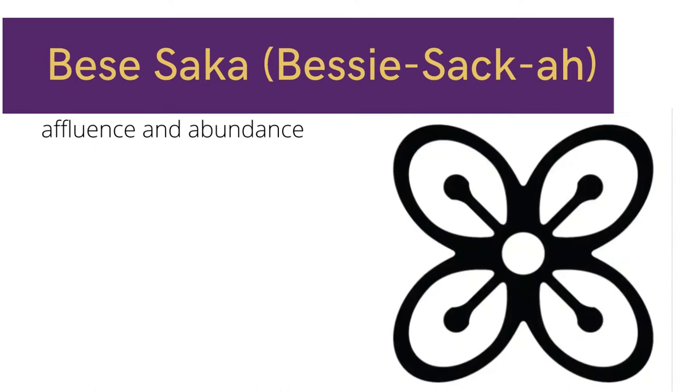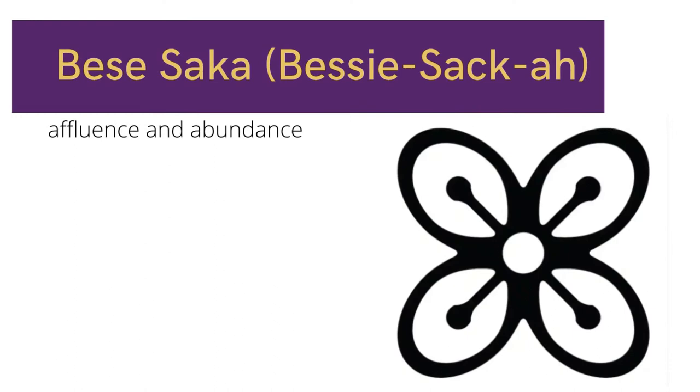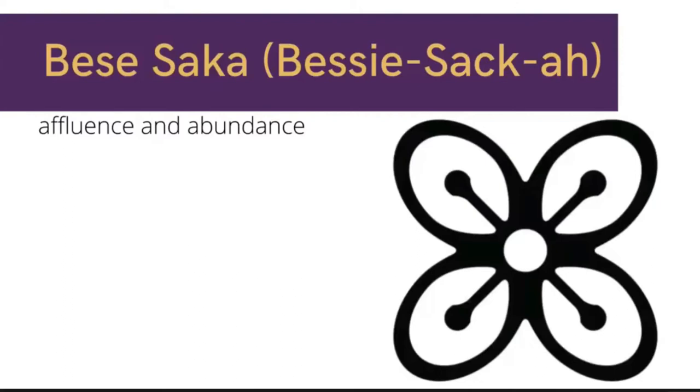All right, let's go to our third symbol. All right, so the next symbol is Besisaka. Besisaka.